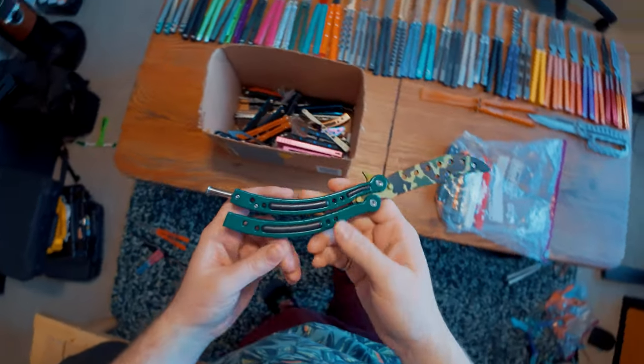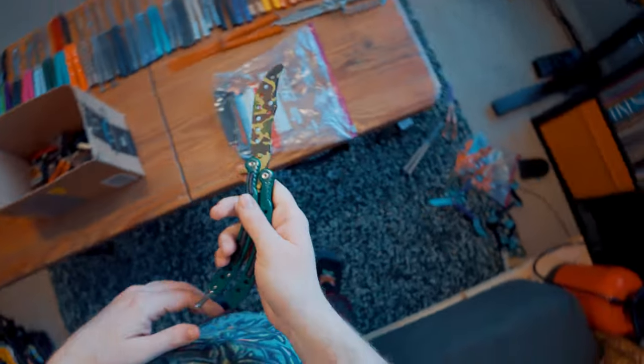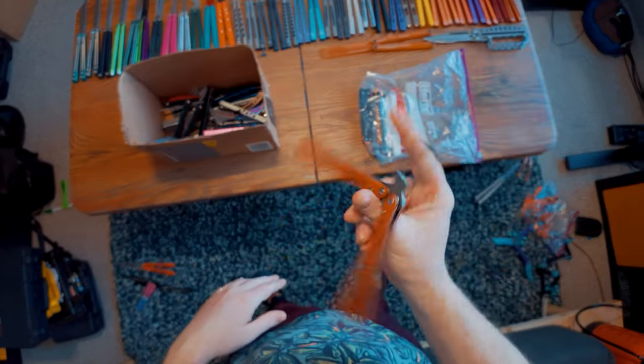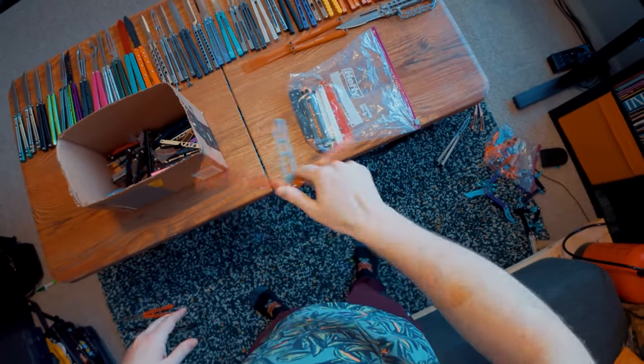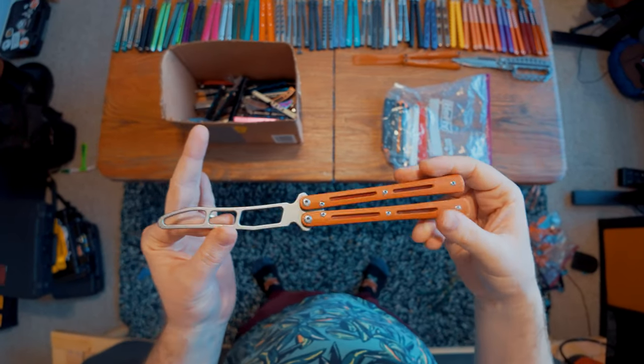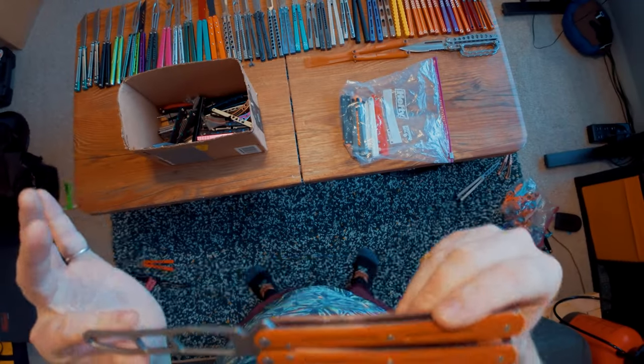We've got this CSGO balisong. We've got the classic early $30 Amazon balisong that I taught everybody how to mod in one of our first popular videos ever. This thing is so interesting to me, and I still have it to this day.